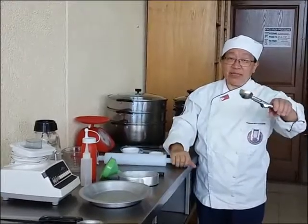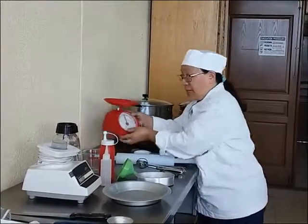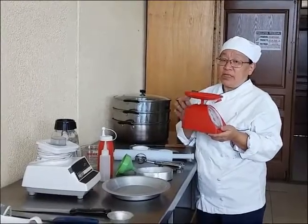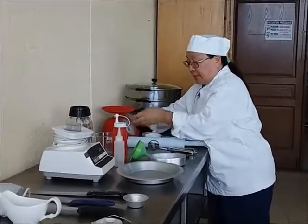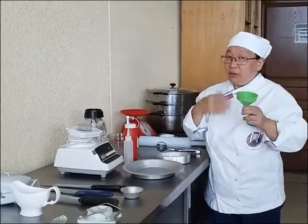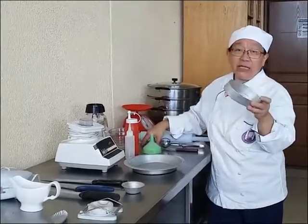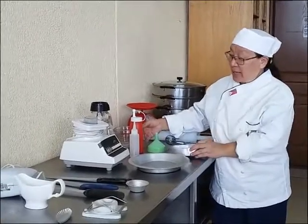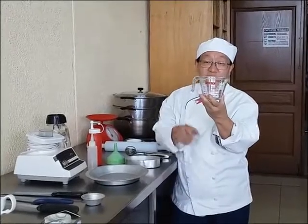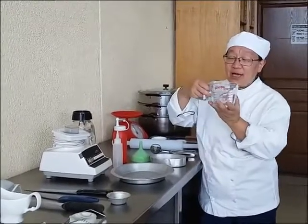We have an ice cream scooper, a peeler, and a weighing scale. If your recipe specifies grams, you use the weighing scale. We also have a funnel. And we have a measuring cup for liquid — you have to read it at eye level for accuracy.